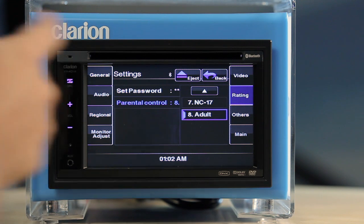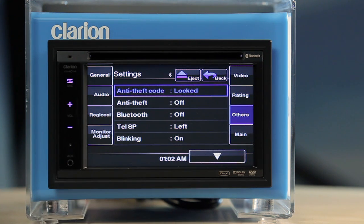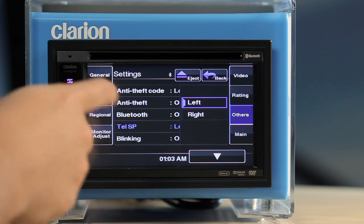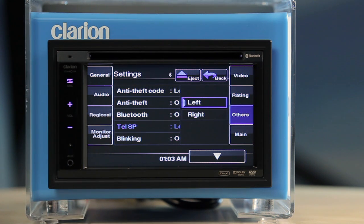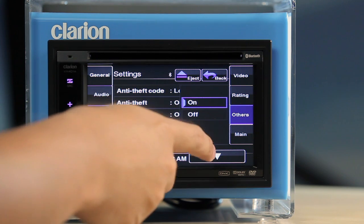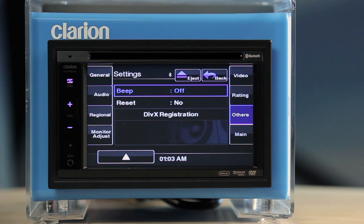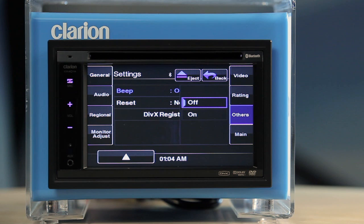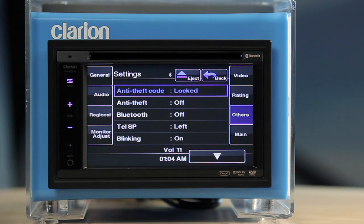The other settings allow you to set the Anti-Theft Code, set the Anti-Theft Function on or off, turn your Bluetooth on or off, set the output speaker for the telephone function, turn the Anti-Theft LED light on or off, turn the bleep on or off, and reset the unit to factory default. The eighth panel labelled Main simply takes you back to the main menu.